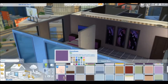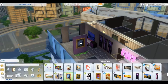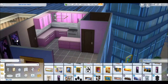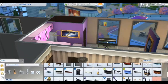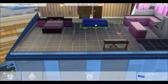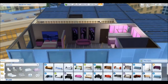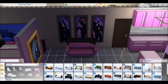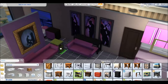Every studio apartment needs a bit of separation between living and sleeping. I added a couple more music-inclined paintings to the wall here. I put a piano in there because this musician plays piano and sings. I didn't add guitar or anything else — I just feel like this musician plays piano.